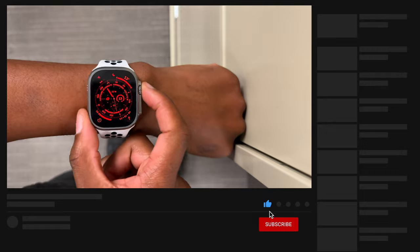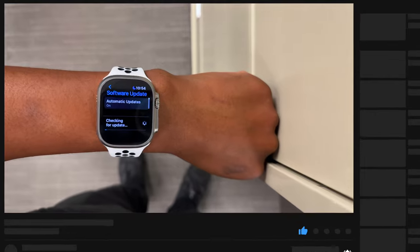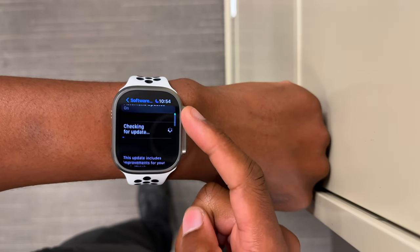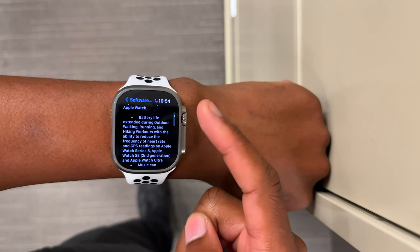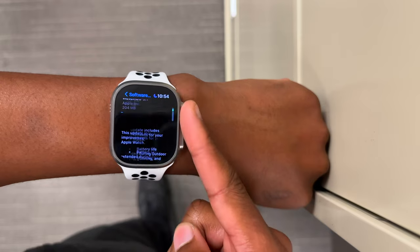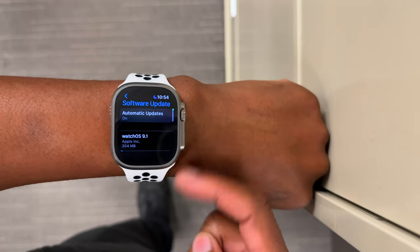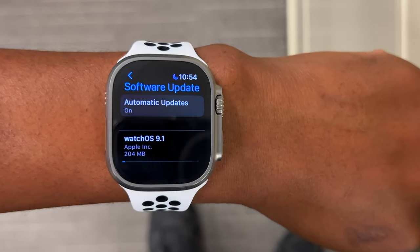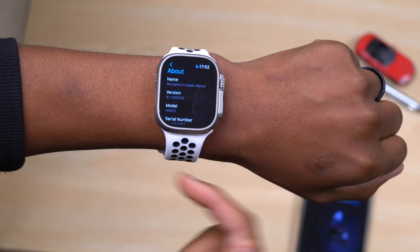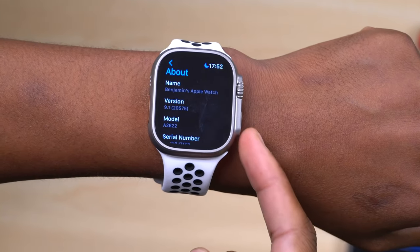To actually be able to turn this on, go into Settings, then General, then Software Update, and make sure you are updated to the latest watchOS version, which at this time is watchOS 9.1. You can see the version here — 9.1, build 20S75. If you aren't on watchOS 9.1, you won't see that new advanced low power mode with reduced GPS and heart rate sensing.